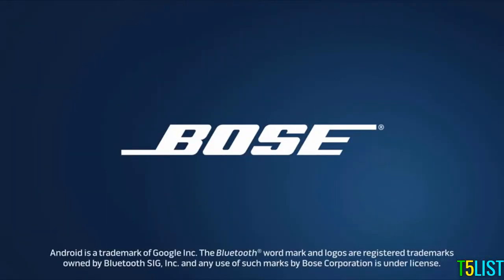For more product tips, just visit YouTube.com/Bose and view our other how-to videos.